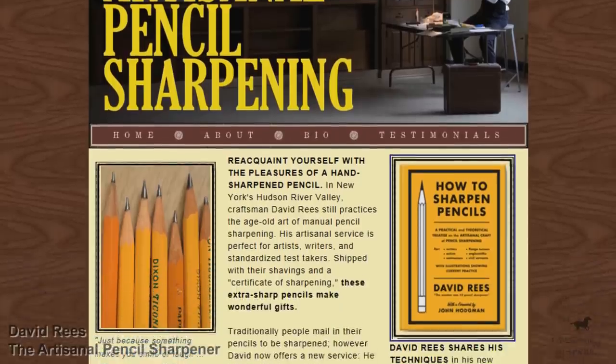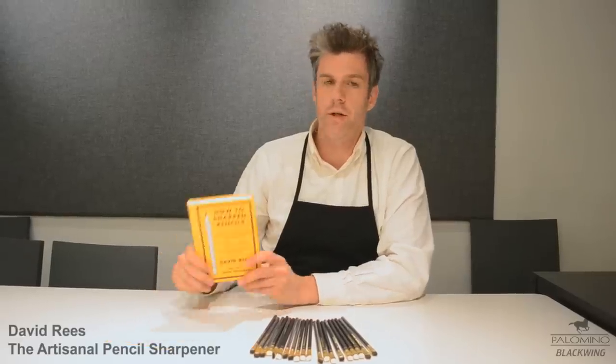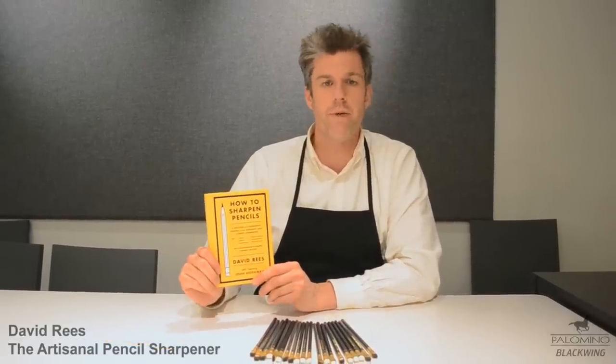Hi there, my name is David Reese and I'm the founder of ArtisanalPencilSharpening.com. I'm a professional pencil sharpener and I have also literally written a book on how to sharpen pencils.